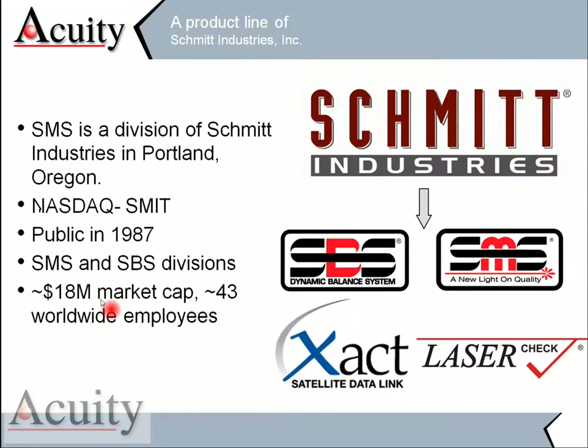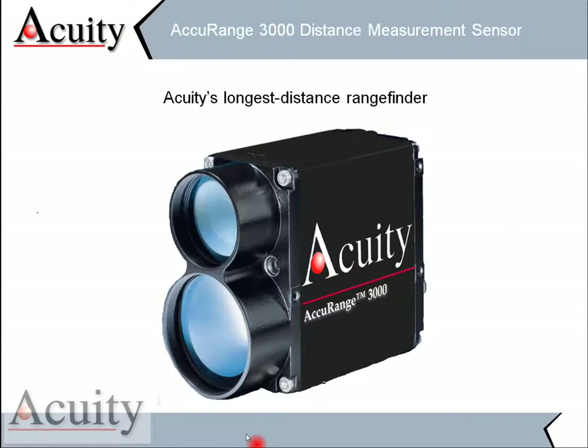This is a short presentation on the Acuity AR3000 laser sensor. That laser is made by Schmidt Industries, and one of the divisions is the SMS division, or the Schmidt Measurement Systems division. We are out of Portland, Oregon, and we're on the NASDAQ Stock Exchange. We've been public since 1987, and we do approximately 18 million in sales and have 43 employees worldwide.